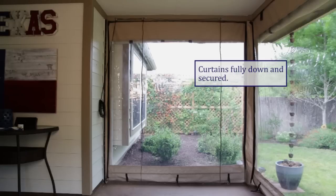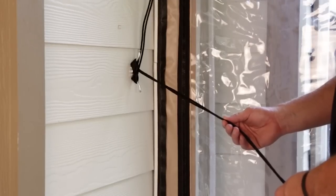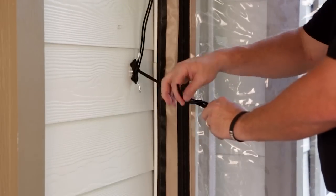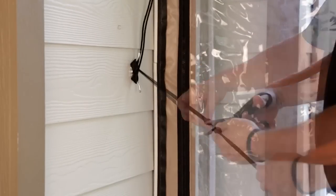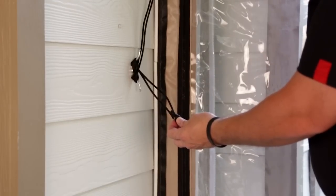With the curtains fully down and secured, loop the excess rope around the rope cleat. Pull out about one extra foot of rope and tie it off. Trim the excess and singe the ends of the rope with a lighter to keep them from fraying.